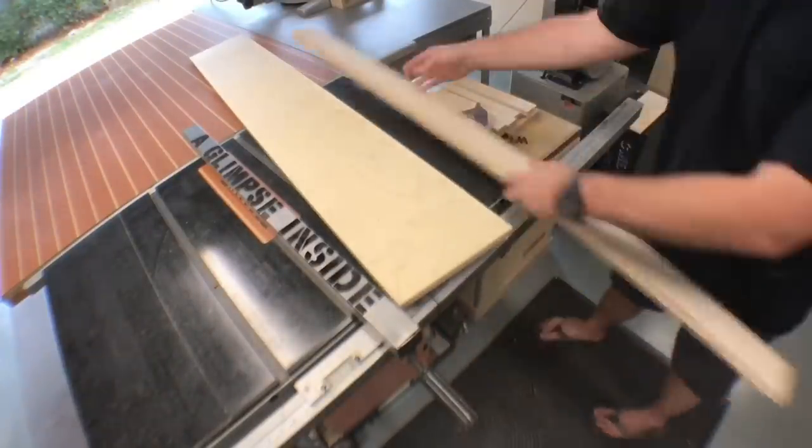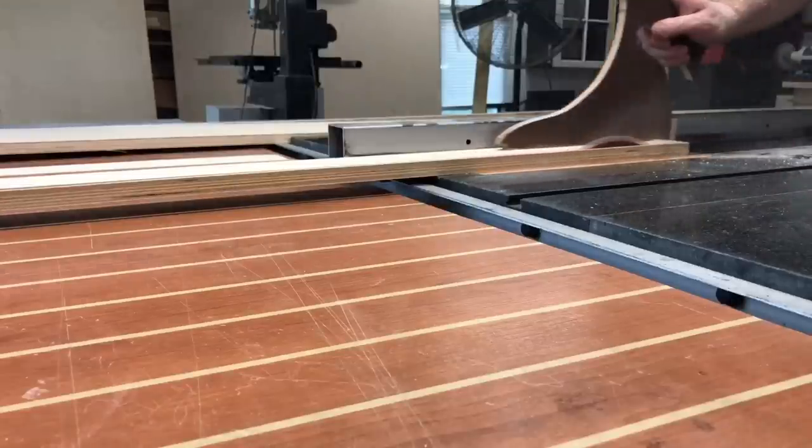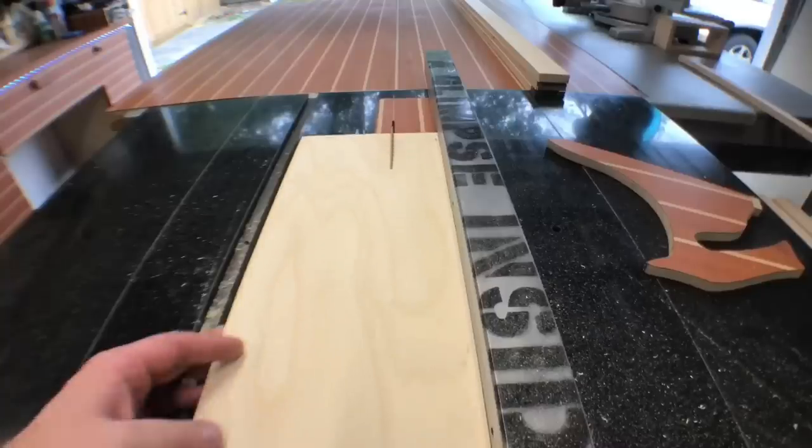Alright, let's get started. Thank you for joining me today. We're going to make these floating shelves out of primarily Baltic Birch plywood. This stock is three-quarters of an inch thick and I'm going to rip it down on the table saw into two-and-a-half-inch strips.